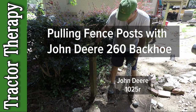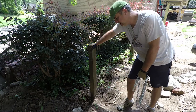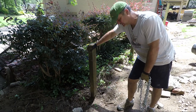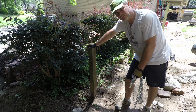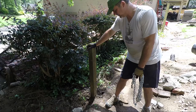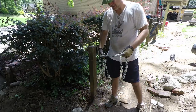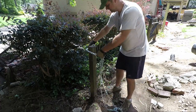Today we're going to pull up this fence post, but instead of using the pallet forks for the front end loader, we're going to use the backhoe to see how much force it's got. It's down probably a good two and a half feet in clay, so it's in there pretty good. I can't pull it up by hand — I could easily use a farm jack — but I wanted to see what the backhoe would do. Let me go ahead and chain it up.